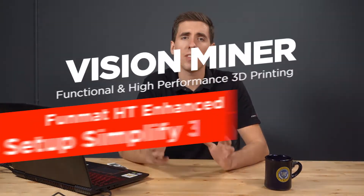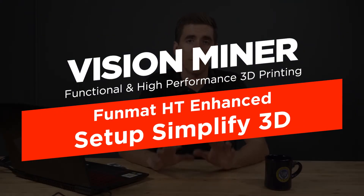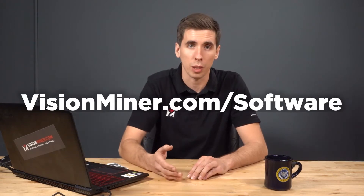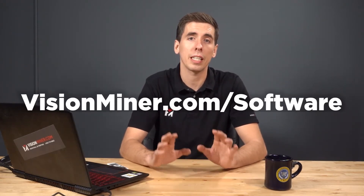Hey guys, so today I'm going to show you the basics for setting up Simplify 3D for the Intamsys Funmat 3D printers. Don't worry, it's very straightforward. The first thing you're going to want to do is go to visionminer.com/software and download our baseline S3D profiles. These profiles have basic settings for a bunch of different materials that are just going to help you get out the gate faster.